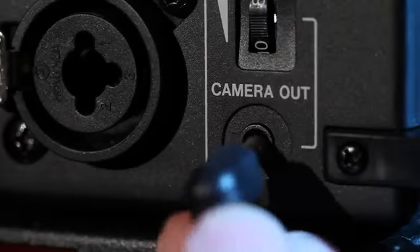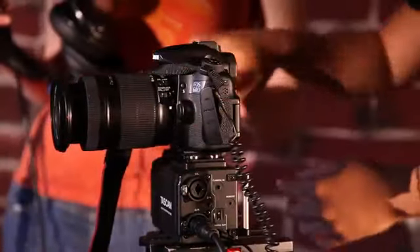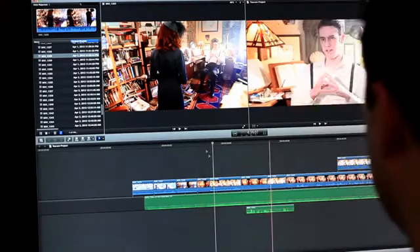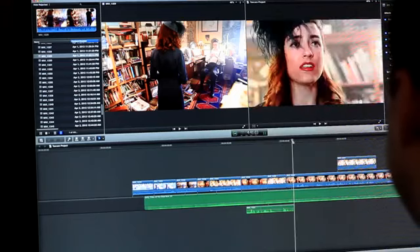A camera output plugs into your camera for synchronization, attenuated down to mic level to prevent distortion. A slate function records a tone to the tracks for perfect sync with your camera video. Modern editors like Premiere and Final Cut Pro 10 have automatic clip synchronization, and plug-ins are available for syncing up with older editors.